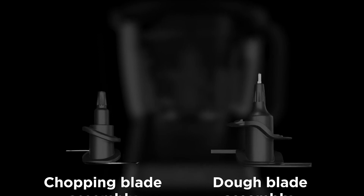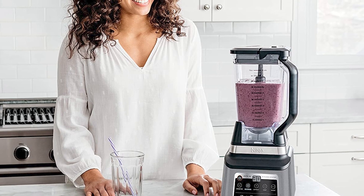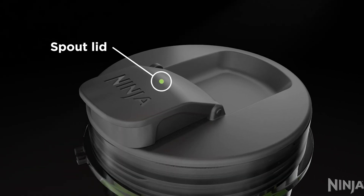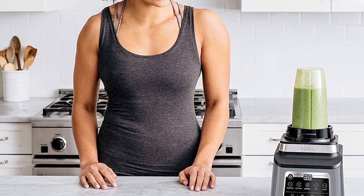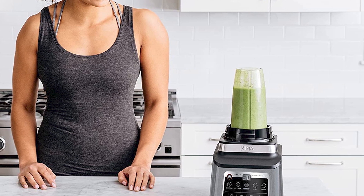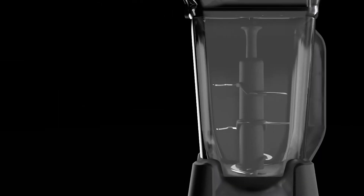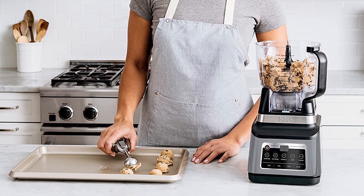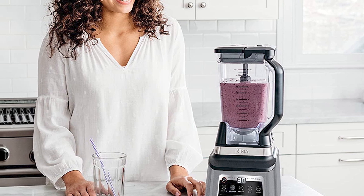Another advantage of the Ninja BN801 is its intelligent controls. The system is equipped with Auto-IQ technology, which allows you to select pre-programmed settings to make your blending or processing tasks easier. The blender also has a built-in digital display that shows you the remaining time for each cycle, making it easy to monitor the progress of your recipe. In terms of durability, the Ninja BN801 is made with high-quality materials, including a heavy-duty base, stainless steel blades, and BPA-free containers. Overall, it is a great choice for anyone looking for a versatile and powerful appliance that can handle a variety of tasks, with standout performance, intelligent controls, and durable construction.